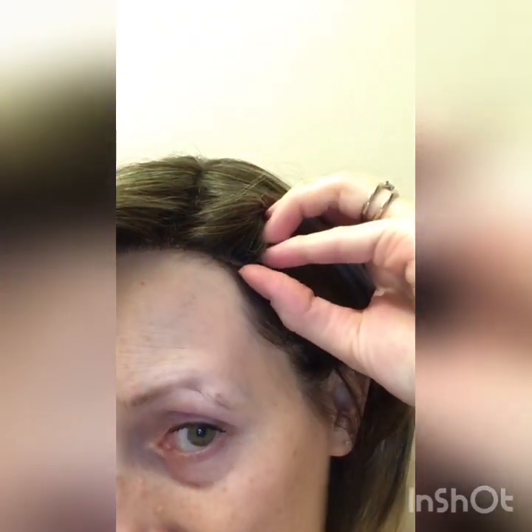Despite the fact I said I wouldn't come on camera, now that I've cut the lace I felt I should show you — so excuse my face. I've cut as close as I can. The thing I've had a slight issue with is those little tabs I showed you earlier. I cut this one completely off and now the lace is lifting. On this side I haven't cut it completely off because it's attached to a join that's been sewn together, and if I pull my hair back from my face you can see it, so I think I'm going to have to go in again and try to cut a bit more off.